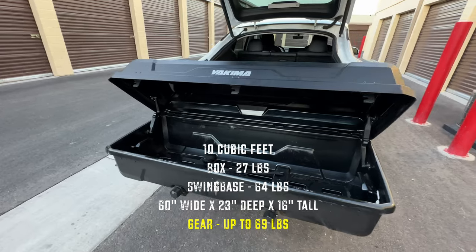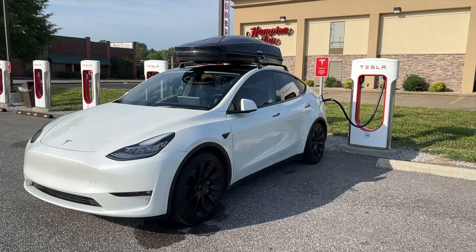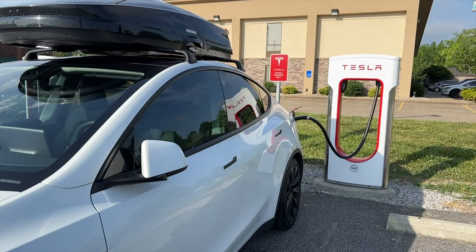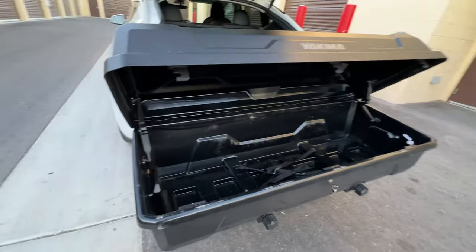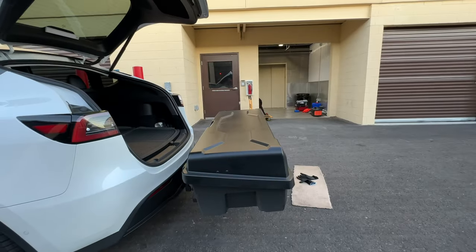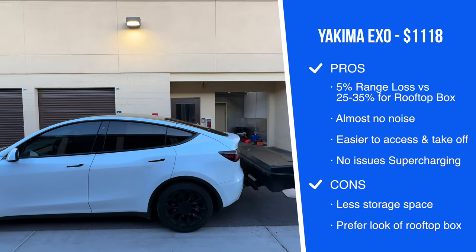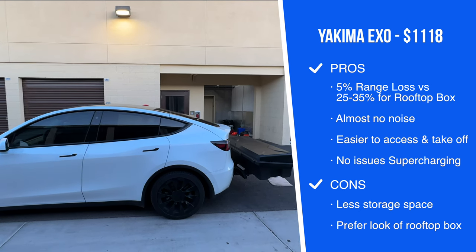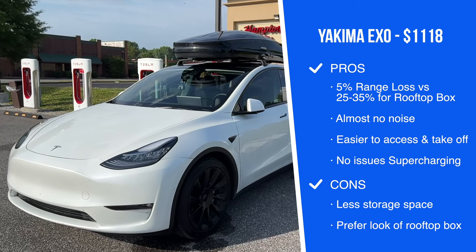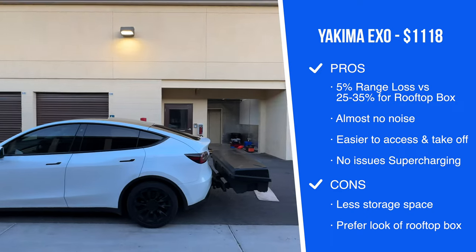The Yakima XO Gear Locker box is 10 cubic feet. The one I had on top of my car last year was 16 cubic feet — that one was a little bigger, mostly longer and tapering toward the front and back. This one is more of a rectangle — more of a box shape. When you close it, you have the aerodynamics of the car going right over the top. I've noticed very little range loss — maybe 5% — compared to when I had one on top, which was anywhere from 25% to 35% range loss, and of course it was a lot louder. Now I don't even have to worry about that. Just air right over the top.